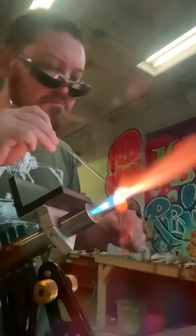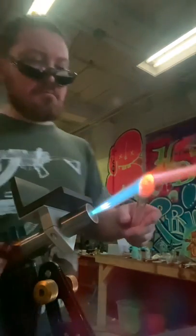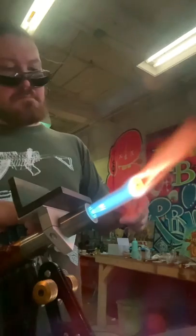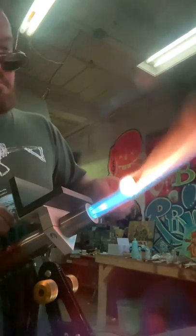I like to start with about a 12 millimeter blow tube handle for my stick of color. When I ream open the lip I try to keep those coils about 12 to 15 millimeters, similar to the circumference of the actual blow tube you're using.